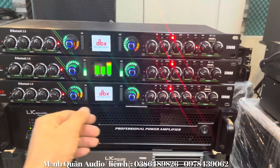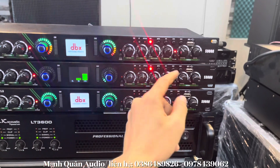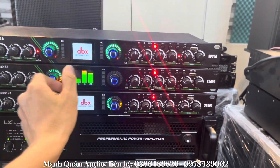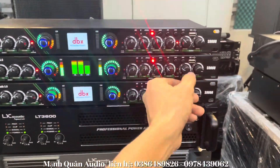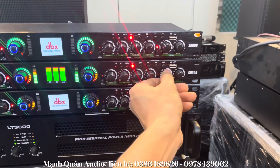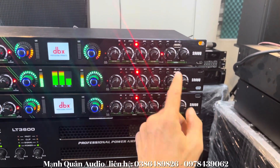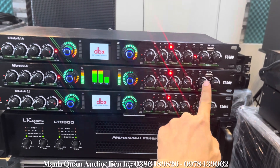Với mẫu lưng tiếng S9000 này, anh em có thể cắt súp ở ngay trên con lưng tiếng này. Anh em càng tăng lên thì nó sẽ càng lọt — nó sẽ càng lọt tiếng lời xuống súp. Anh em nghe rõ nhở?